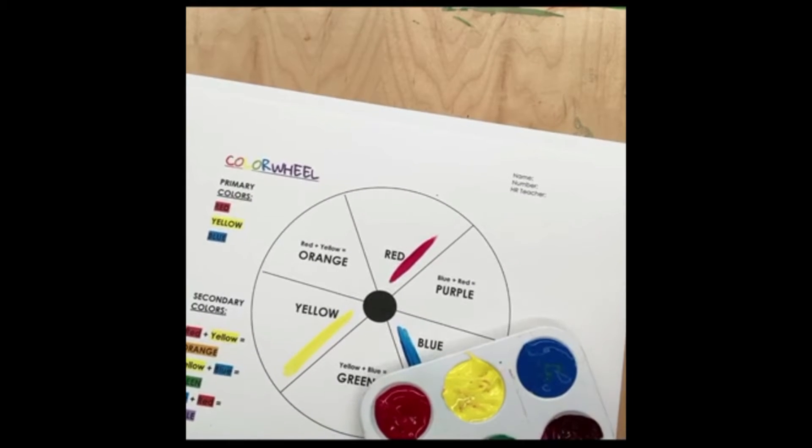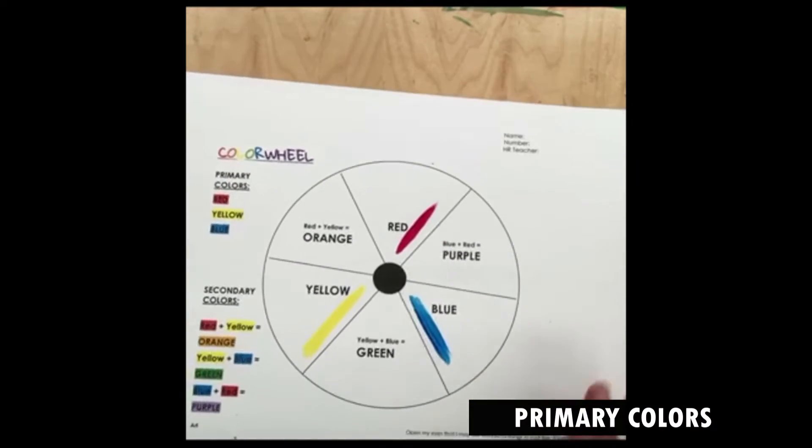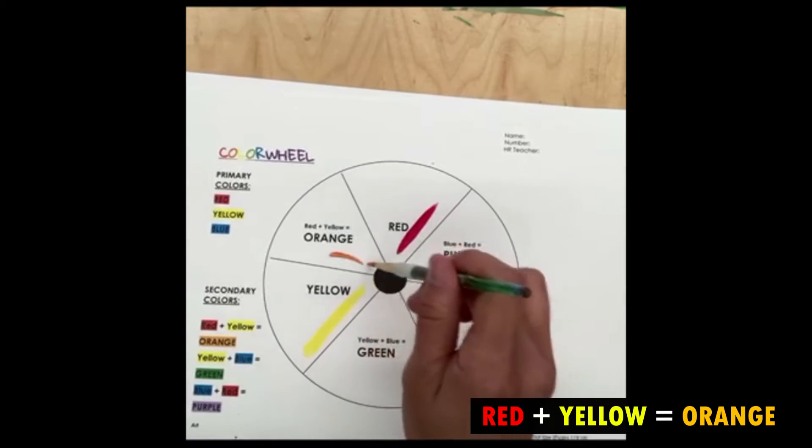So now we have red, yellow, blue, orange, green, and purple. So again, red, yellow, and blue are our primary colors. Red and yellow make the color orange.